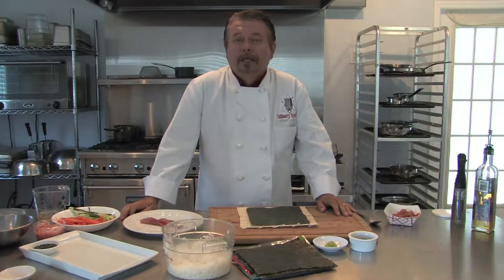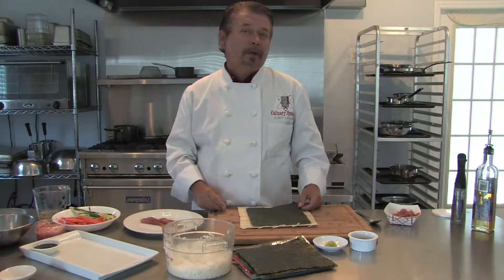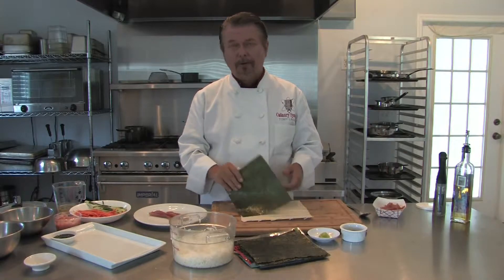Sushi is more popular than ever, and it's really not that complicated to make. We're going to show you a simple nori maki. Nori means the seaweed, and maki simply means roll. It's probably the most common sushi that you find, and we'll show you how easy it really is.